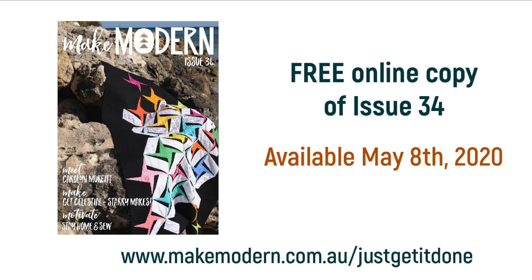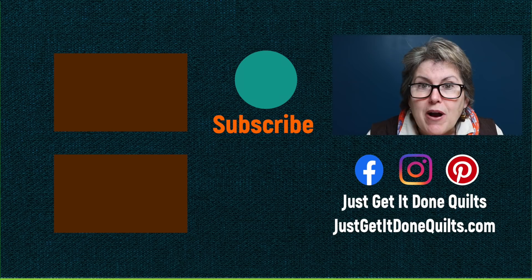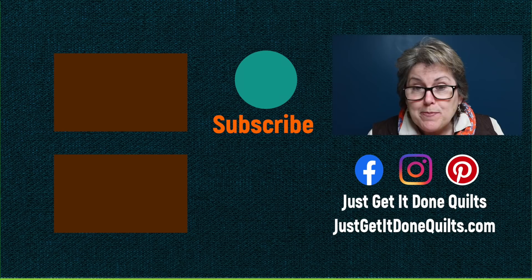That's my vlog for this month. I hope you enjoyed this episode. Thank you to everyone who has sent thoughts and encouragement — it really does make a huge difference. Cameron is going for his third treatment tomorrow and he's in a much better place this month than he was last month, so we're keeping our fingers crossed. I hope you are all safe and sound. All links and coupon codes will be in the notes below. If you like this video, please give it a thumbs up, subscribe, and hit that bell to be notified of new videos. You can also find me on Facebook, Instagram, and Pinterest at Just Get It Done Quilts, and on my website JustGetItDoneQuilts.com. Take care and I'll see you next time.